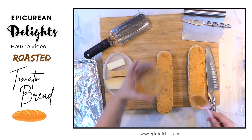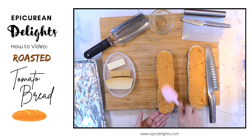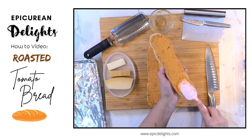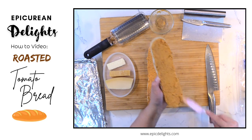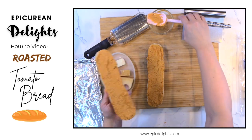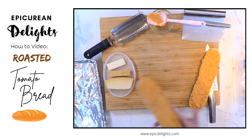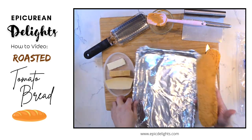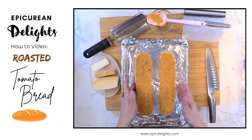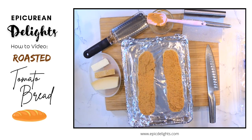I've got all my compound butter on here nice and thick so it'll ooze down into all those little nooks and crannies, just like so. Then I'm just going to take a baking sheet here and put my bread on there.